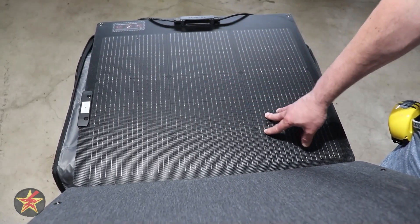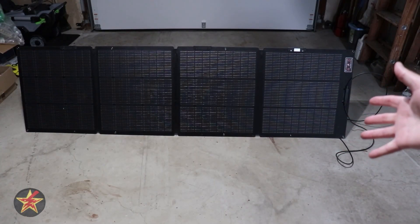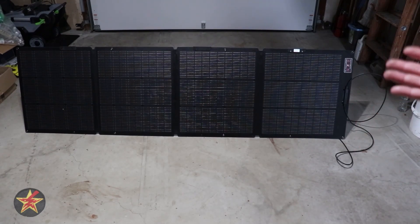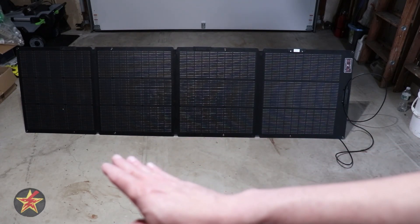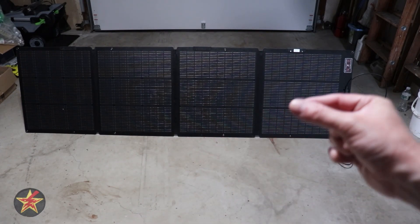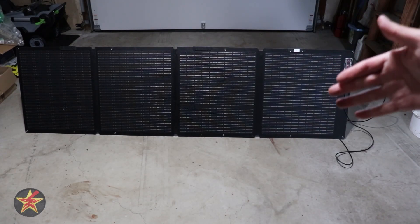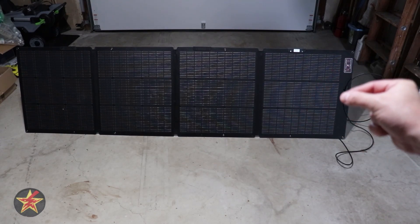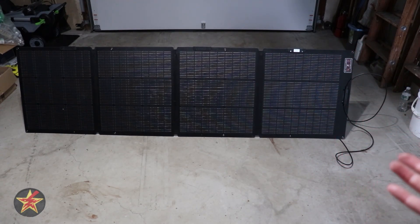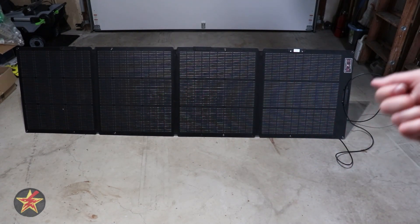These have performed much better than I expected — filming this portion in the garage because it's raining outside. In its open state, you're looking at 23 inches tall with a width of 83.6 inches and about one inch of depth. On the top, there are attachment points for the legs on the backing, though not every panel segment is supported by a leg, which I'll discuss when we get to the back.